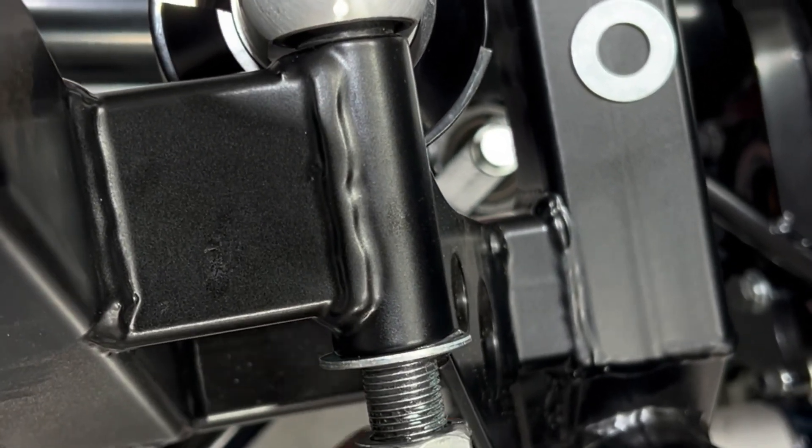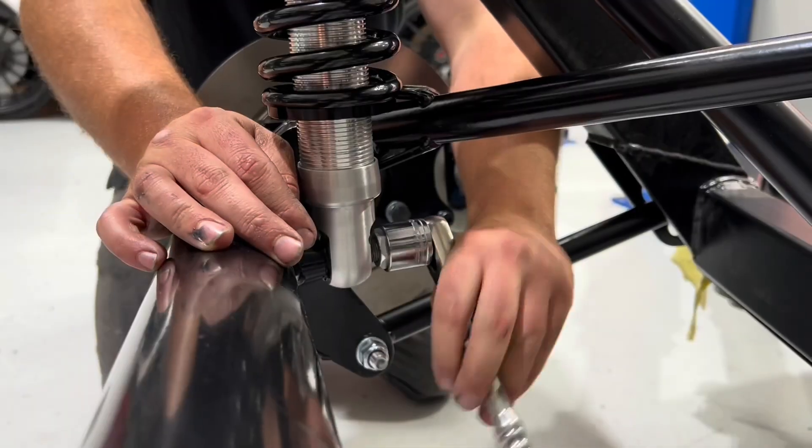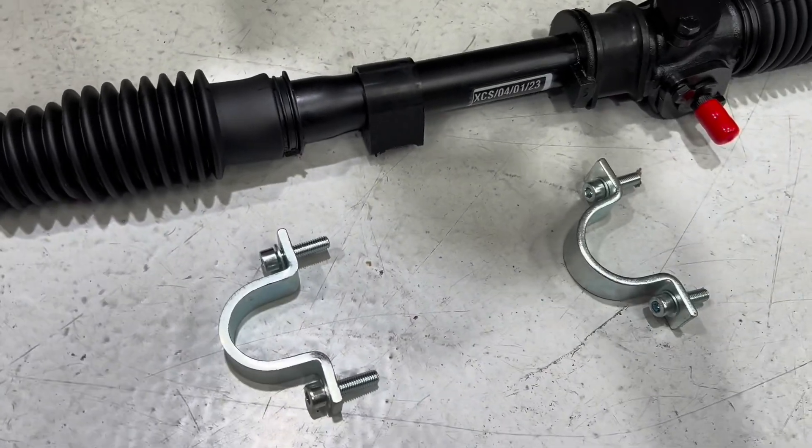You can go ahead and tighten all these up, then move on to tightening up the bottom of the shock.